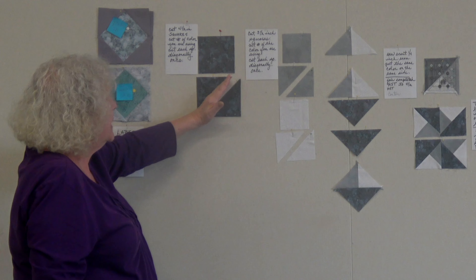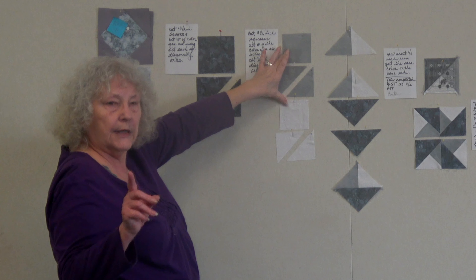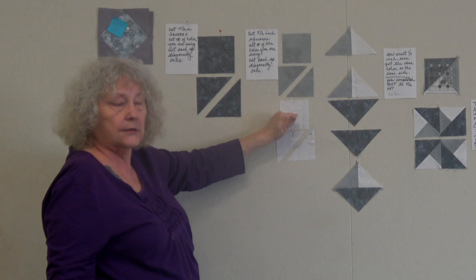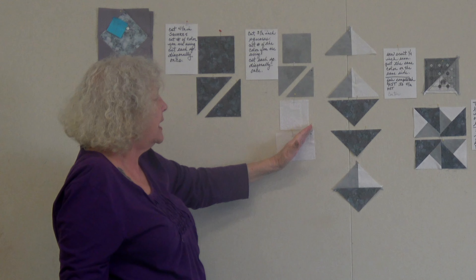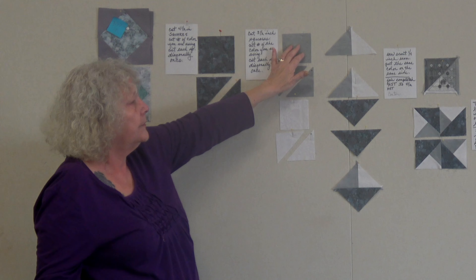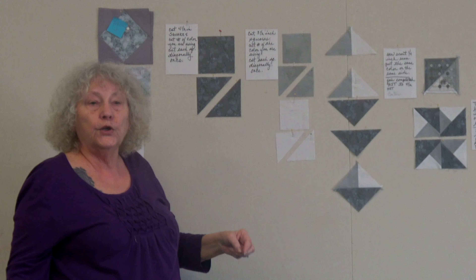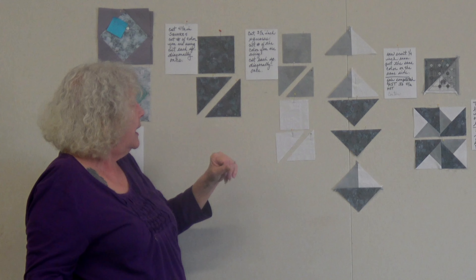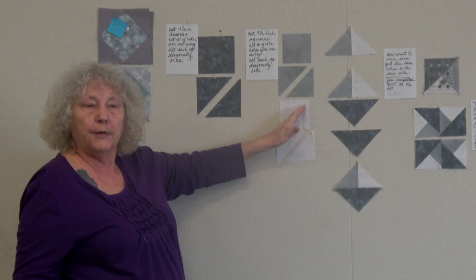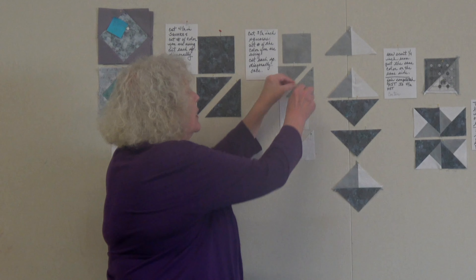You cut that four-and-a-half-inch square diagonally. You also cut two different colors of three-and-a-half-inch squares and cut those in half diagonally. Your pattern will tell you how many to cut — for example, my block eleven called for 22 of one color because it appears in many blocks, but only two or four of another color.